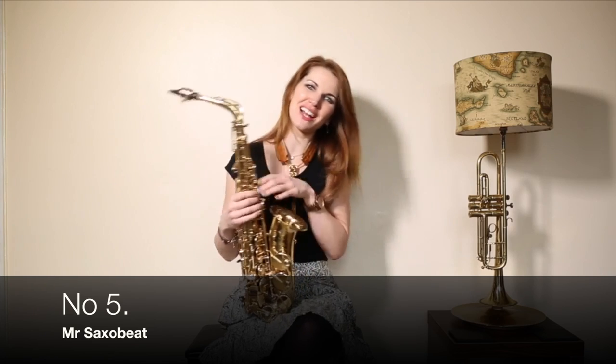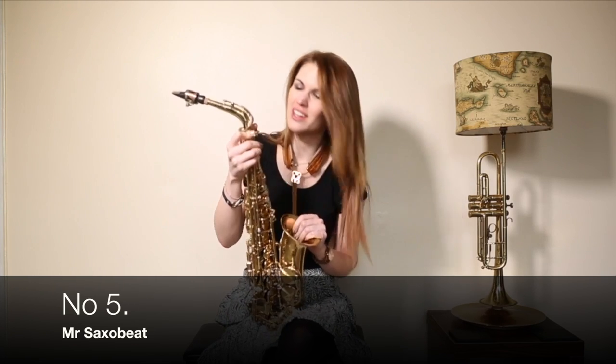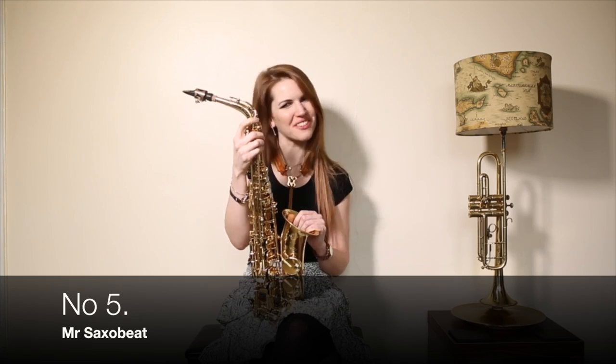This is my Saxophone Lessons and Smiles channel that you have reached. I'm going to teach you how to play Mr. Saxo Beat — another house track favourite.